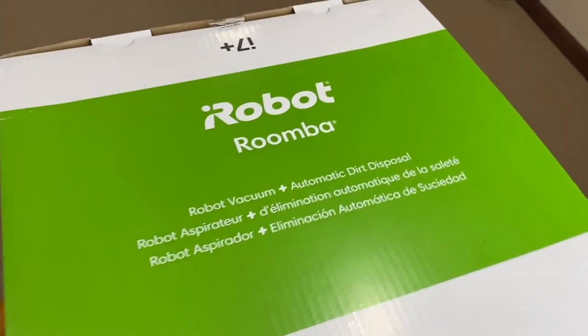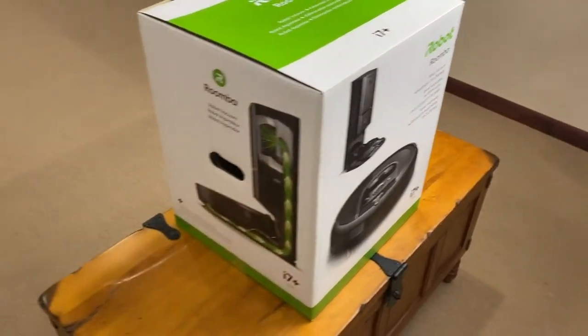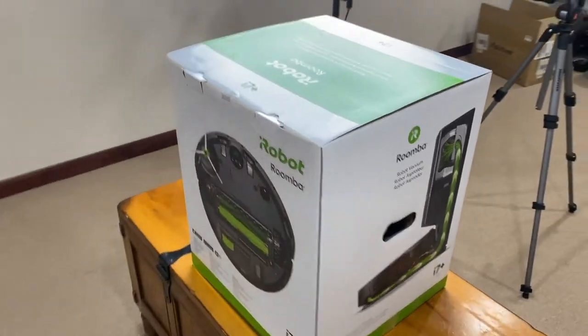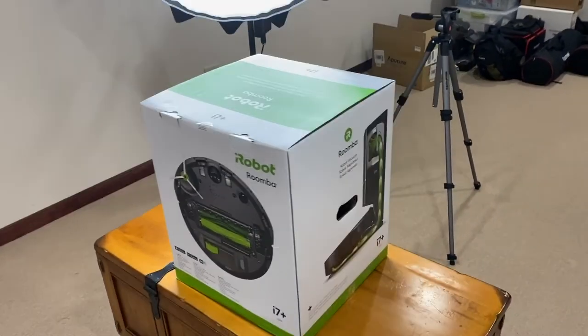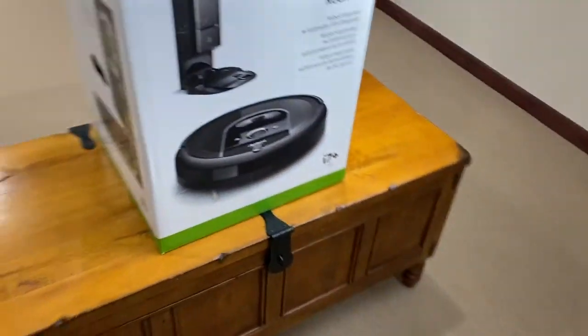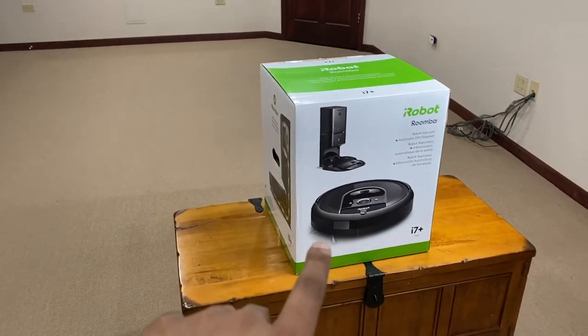It's the Roomba i7 Plus robot vacuum with automatic dirt disposal. This is one of the essential items you need to keep your place clean. I'm going to set this up and see what it's like. I just realized my current table isn't going to work for this video, so let's go to a different spot and unbox this thing.